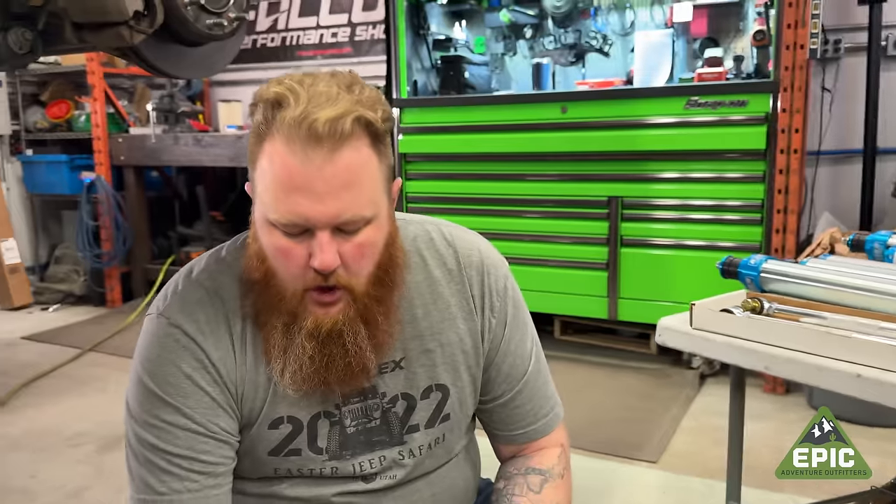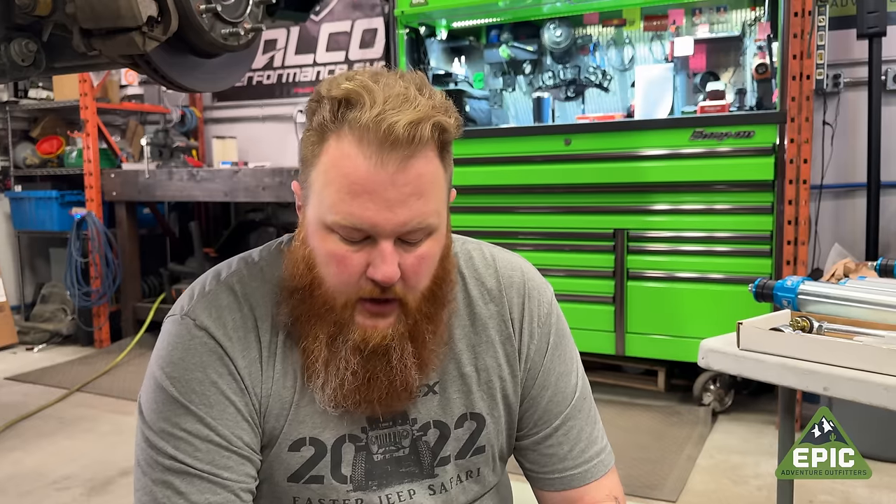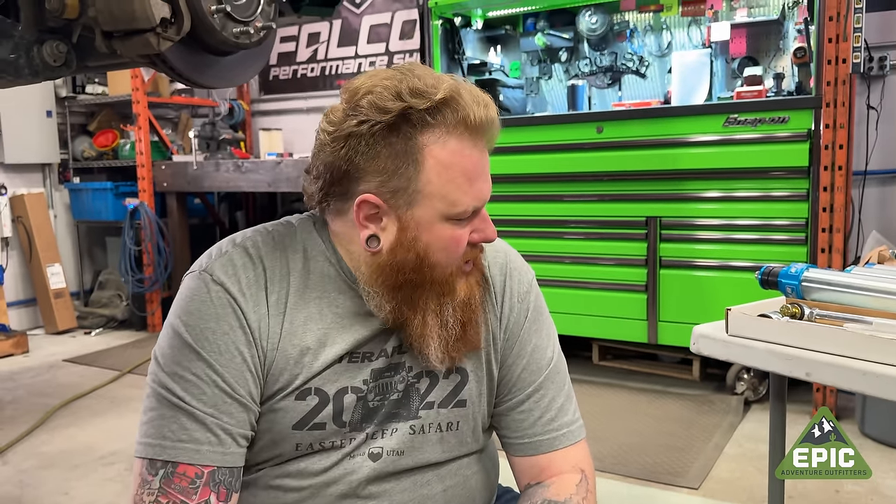This Power Wagon's already come lifted two inches. For the rear coils, we went with the R2 version, which is designed to carry more weight than the other set of lift coils, because he does have a smart cap on the back and he likes to go off-roading and camping. So we're going to give him a little bit more payload capacity.